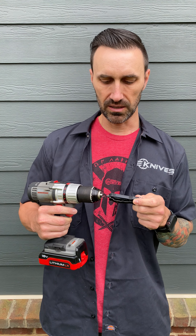What's up guys, Clay with eKnife. I'm going to show you a little trick, because I get a ton of emails and calls and questions about removing the glass breaker on an OTF. This is a Microtech UTX85. They don't sell a glass breaker tool, but I actually have some coming — but here's a trick you can do in the meantime.